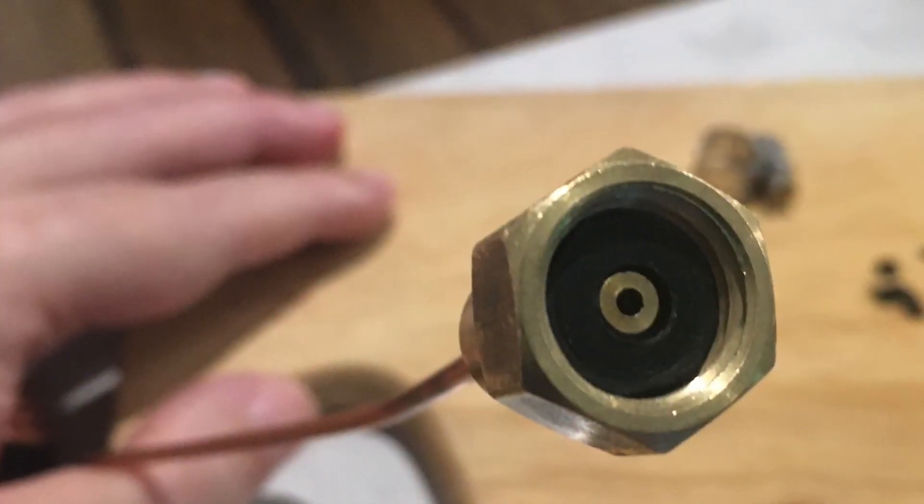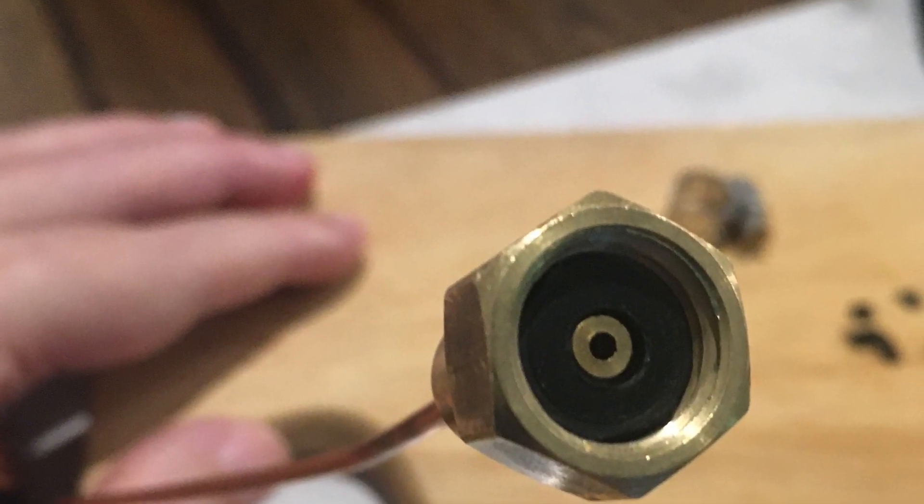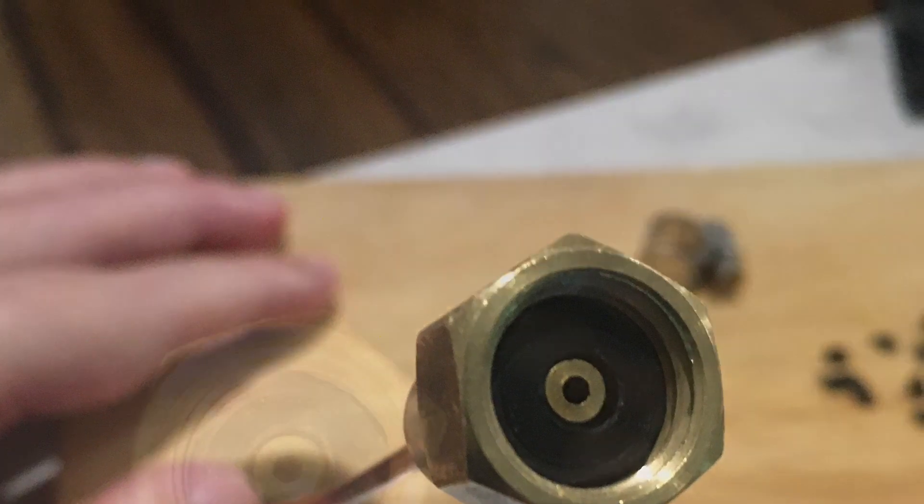I cut a flat washer and put it inside that brass fitting from the gauge, but it didn't work out. I cut it a little small. I didn't like the way that it didn't make enough connection on the top left edge there to seal the connection to that pressure gauge. You can see right there on the top left, it's just not enough bite.